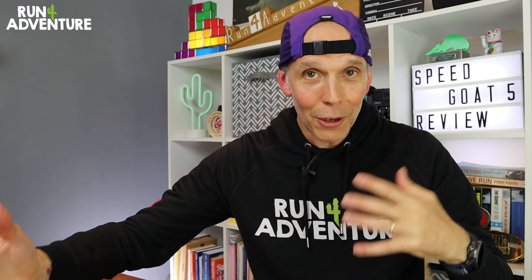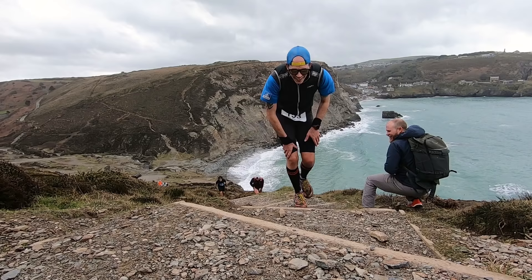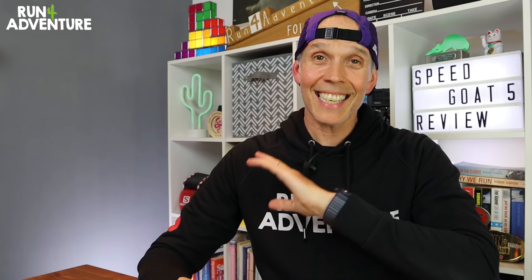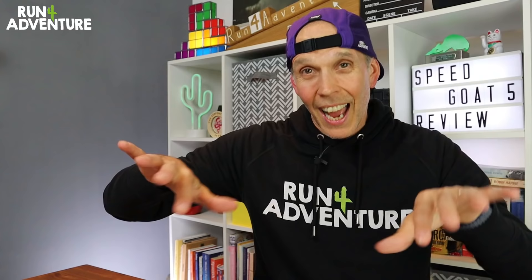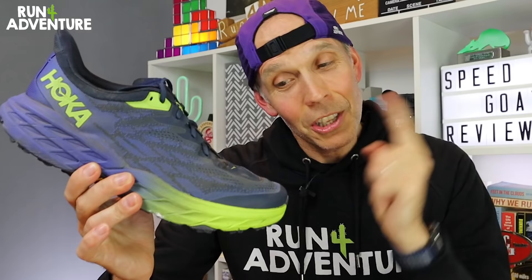To give you a bit of backstory about me and the Speed Goat model, I've run in every single model right from the early days of that original pretty unstable trail shoe up to the Speed Goat 3, which I loved. I ran thousands of miles in that shoe — three or four pairs, lots of training miles, lots of race miles, and it didn't let me down once. However, the same can't be said for the Speed Goat 4. It just didn't feel the same to me, didn't fit my foot very well, and the outsole and midsole felt a little bit less stable on uneven ground. So I've had very high hopes for the new Speed Goat 5s, fingers crossed it runs more like that brilliant Speed Goat 3.